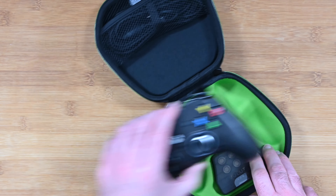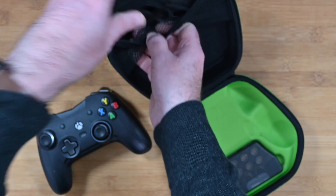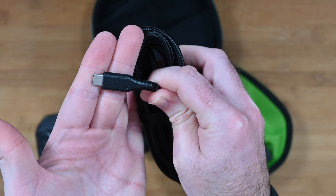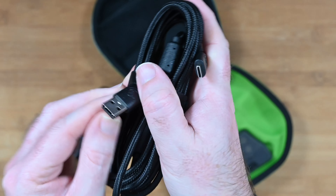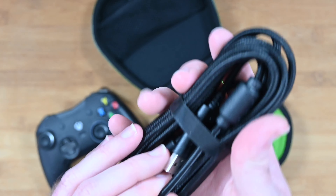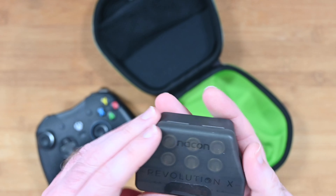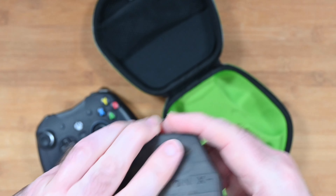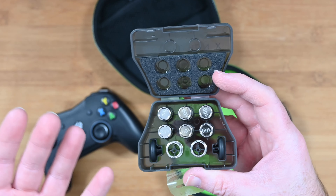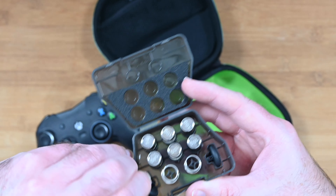We've also got the controller itself — we'll take a closer look at that in a short while. There's also a netted area up the top, and if I remove this, it contains the cable. On one end of the cable it is USB-C to go into the controller, and on the other end it is USB-A to go into your console. This isn't a wireless controller, so you can't charge it and use it wirelessly — it's a wired controller, but with a really good quality braided cable. There's also a selection of little weights and some alternative thumb sticks included.